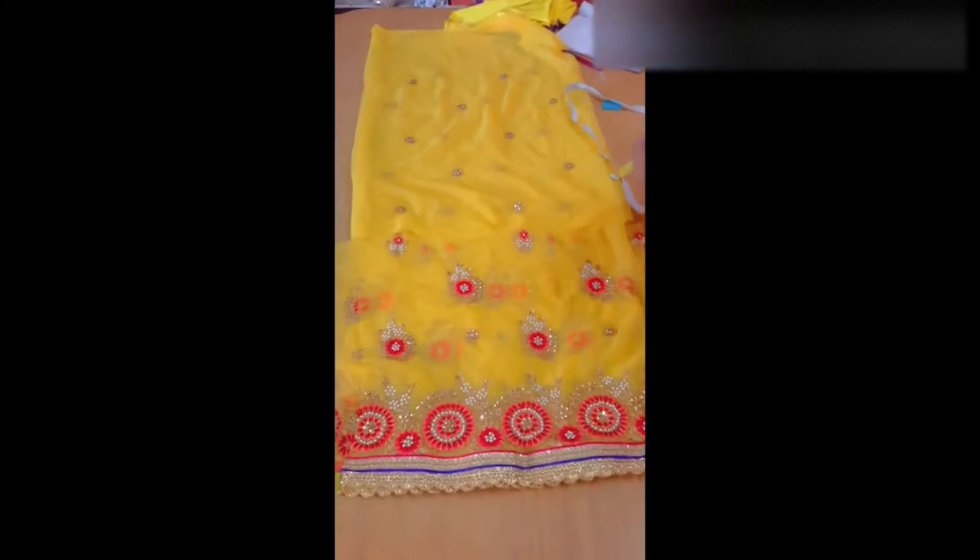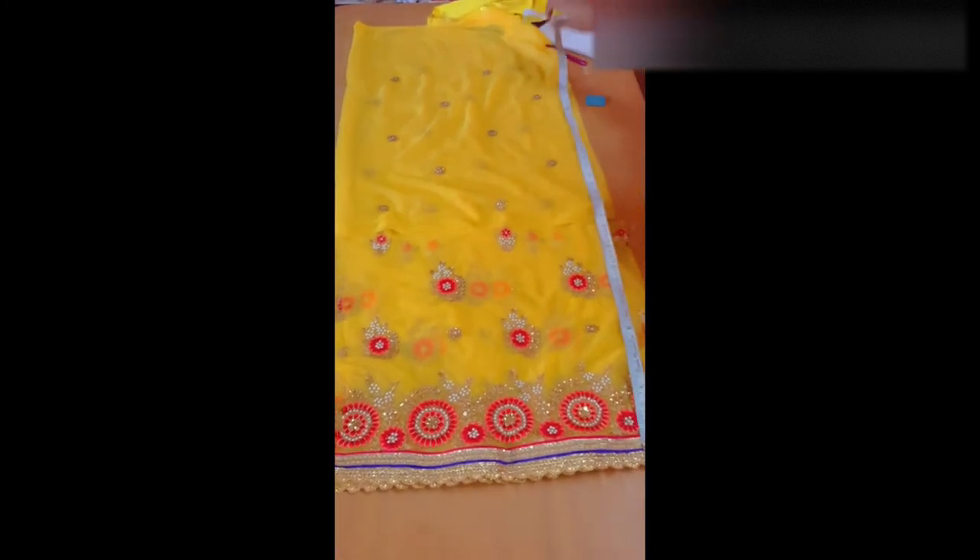Now I am looking at my first leg part. The cloth is 2 meters. The cloth is half-faced. The cloth is a net cloth. I am looking at the double layer.